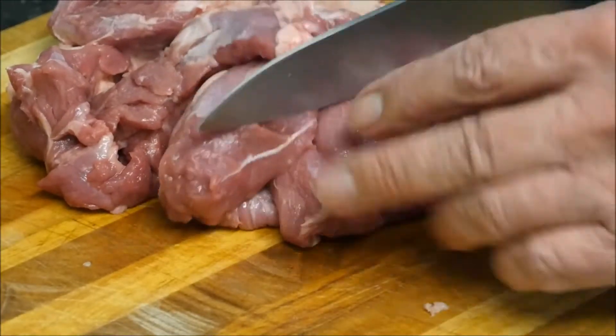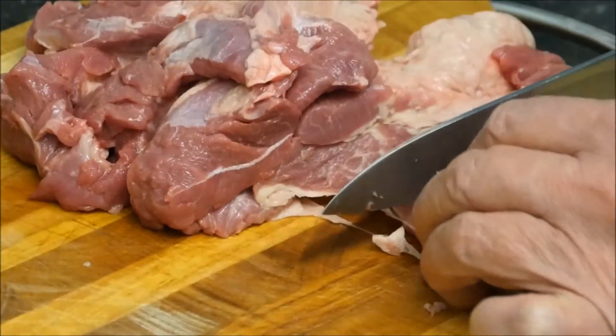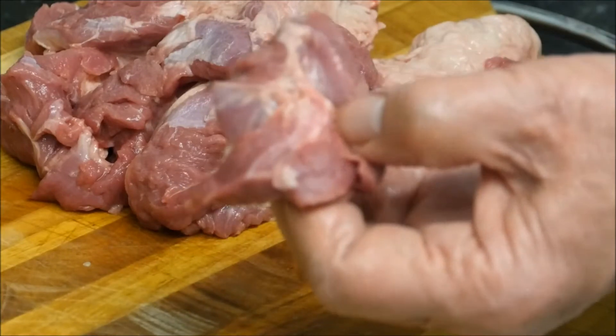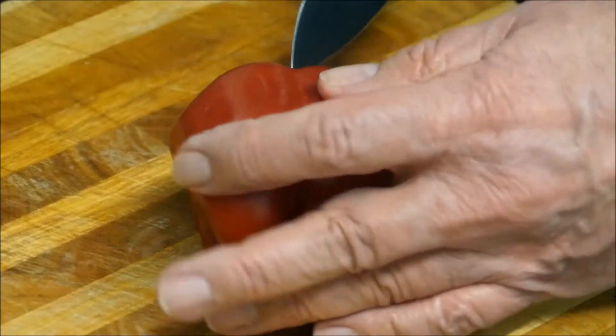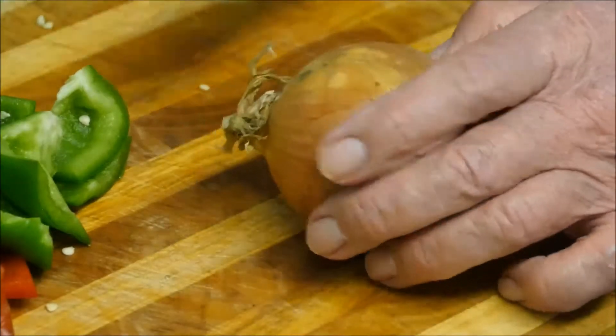Now I'm going to cut this meat into cubes — not too small, just to give you an idea — about this size. And we can cut the peppers into cubes as well, and the onions.